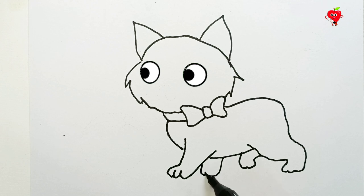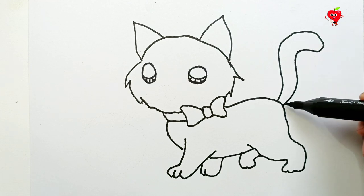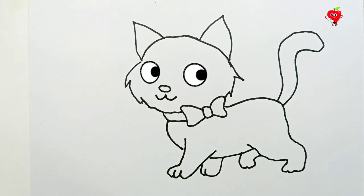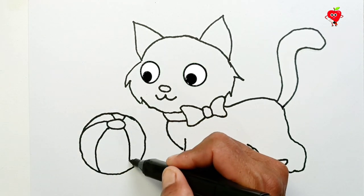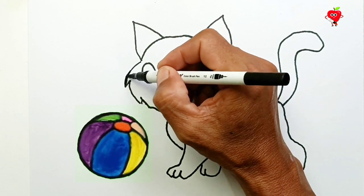We draw the tail. Nose and mouth. Looks like he's playing around with something in front of him. Wow! Round thing! What's that? Finally done!